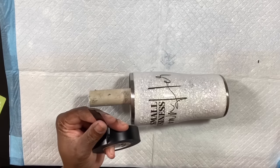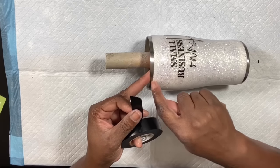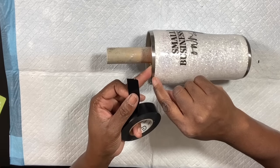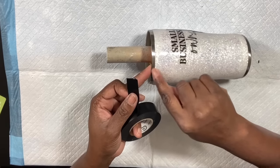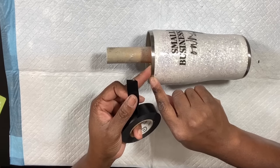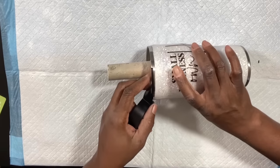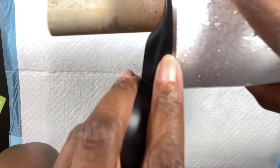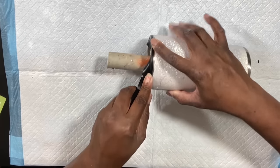The next step is to tape our tumbler off. When we tape it off, we're going to leave just a little silver part showing so that when I apply the final coats of epoxy, it will actually encase the glitter — so there won't be any leakage or the seal being broken between the epoxy and the stainless steel portion. I'm using regular electrical tape and just leaving a little silver part showing.